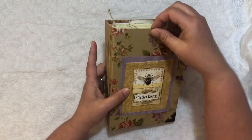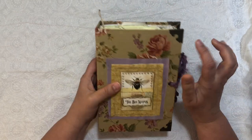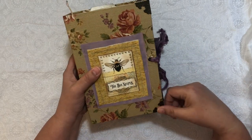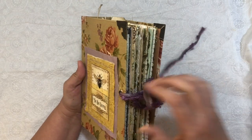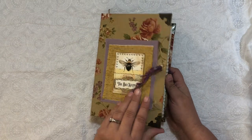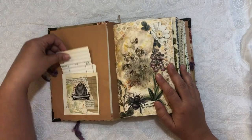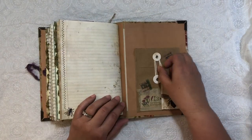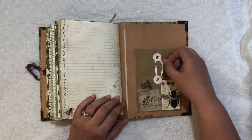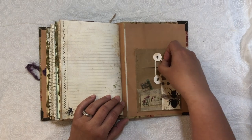So it's a chipboard cover that I covered in fabric, and I added the book-end protectors, did some layering and sewing for the cover. I have a silk binding for the closure. And then on the inside, we have three signatures. I have a library pocket here on the front, and in the back I have a pocket back here with the strings securely attached.